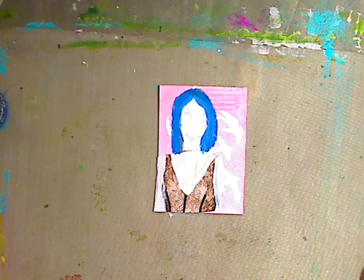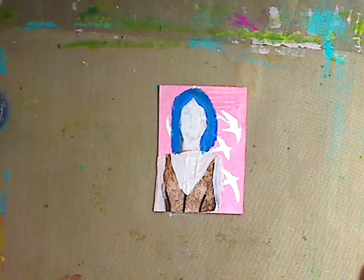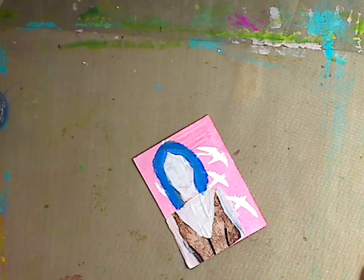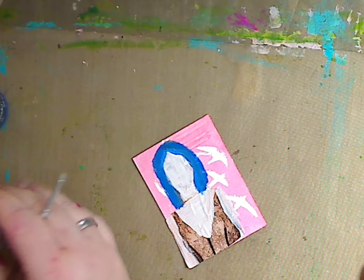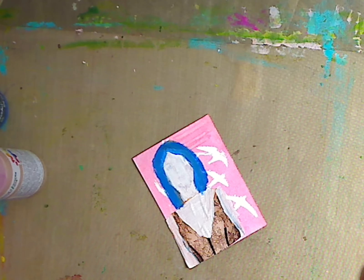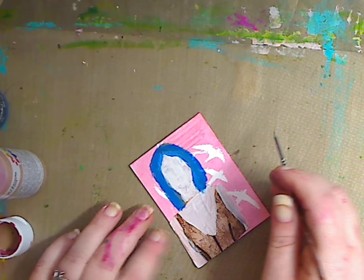Now I need my very small brush to do her eyes and I'm a little speedy today, a little quicker than normal only because I don't want to keep you guys here forever. Same thing — Bambi Brown, it's from Ceramcoat. I love it. I just use the littlest bit and I'm going in now.